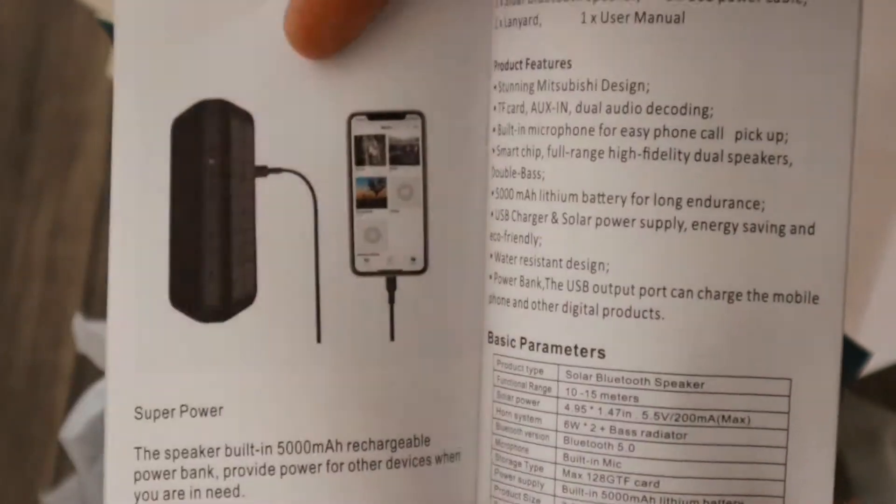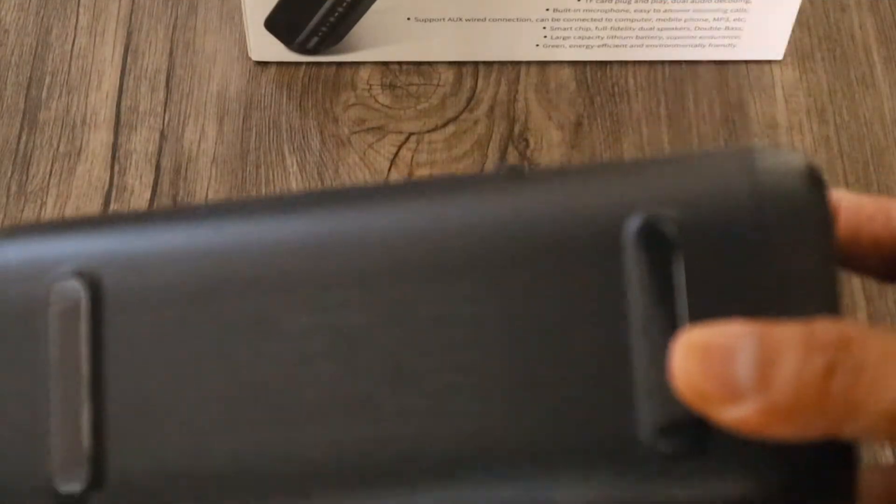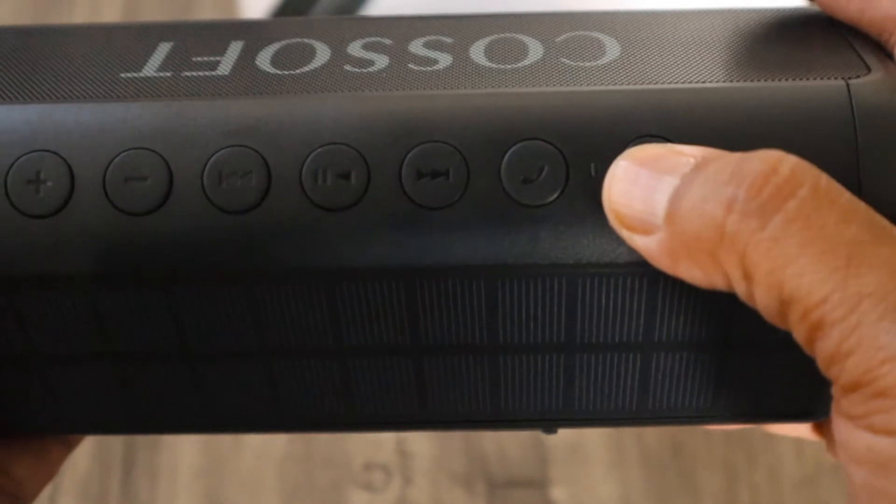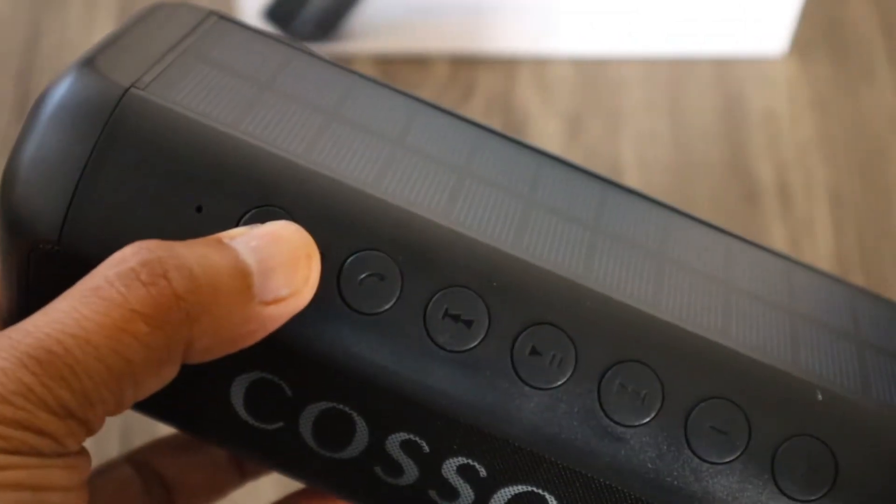Waterproof, alright — outdoor. There you go. You can charge your phone with it too. That's the bottom side of it, and that's the solar panel side. That's the bottom to turn it on.